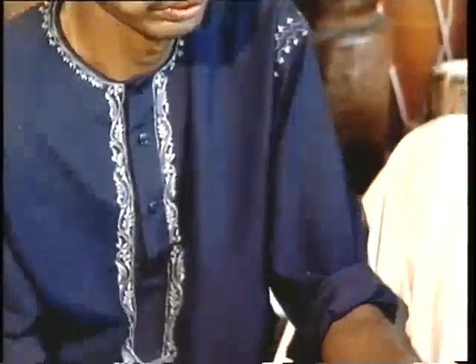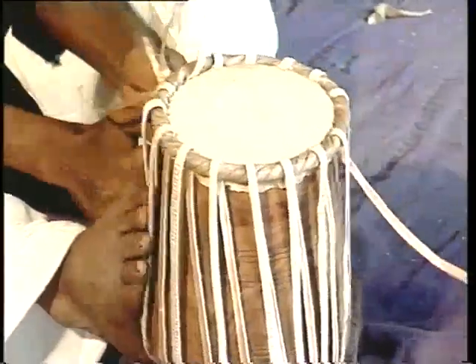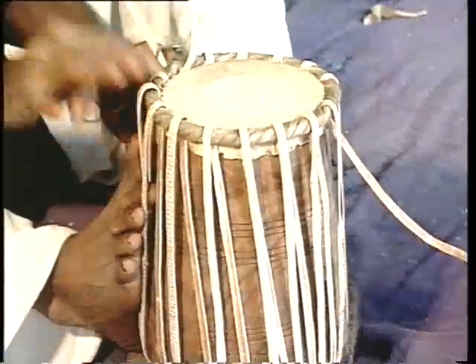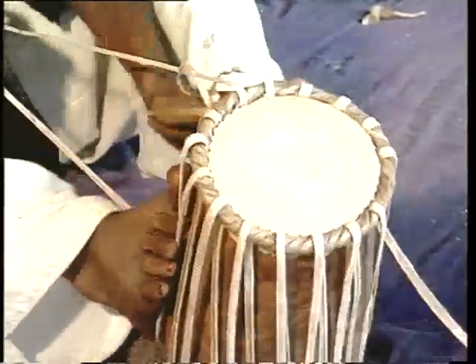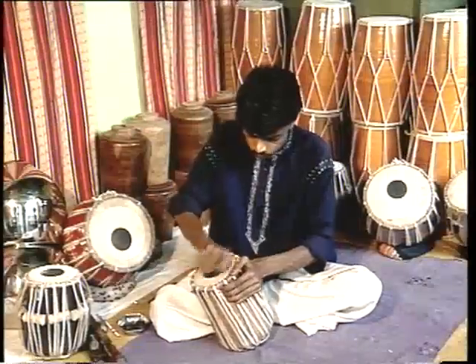Both the puris are fastened to leather hoops, which are stretched over the body of the daya and baya by means of leather braces. A syahi paste is applied in the center of both tabla and baya over the puri.